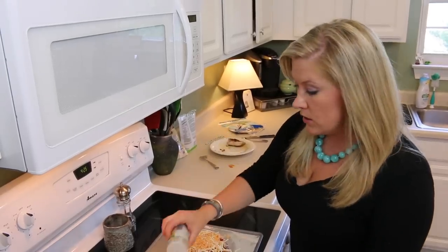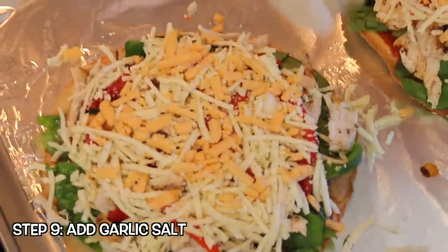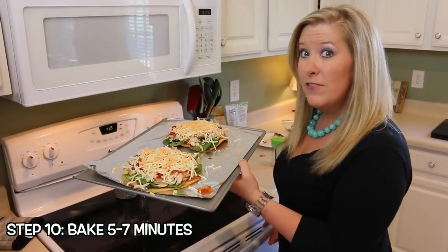Add a little sprinkle of garlic salt, and then they're ready to stick in the oven. They only bake for five to seven minutes — so fast, I'm telling you!